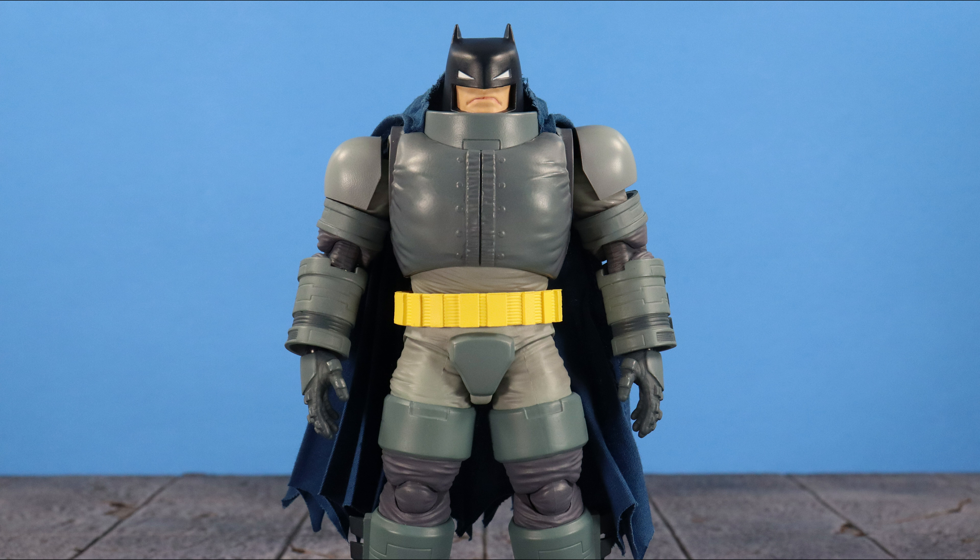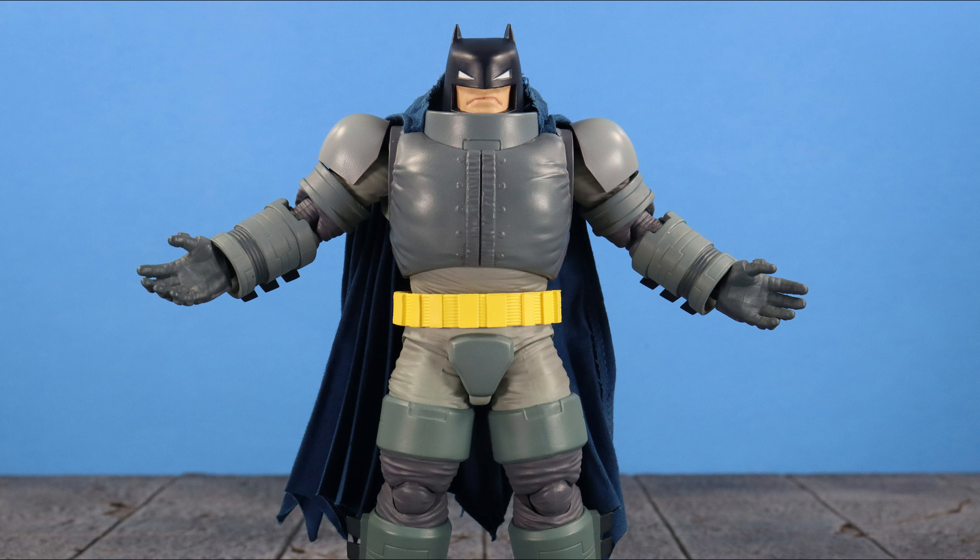It feels good to be back with my first review of the year. For some who don't know, while I was absent for a bit, COVID kicked my ass for about a month, but I kicked it right back. I'm feeling much better and gonna take things easy. What better way to start the year than reviewing my favorite superhero of all time — Batman. Hot off the heels from watching The Batman, I'm in full Batman mode now. What a masterpiece of a movie it was.